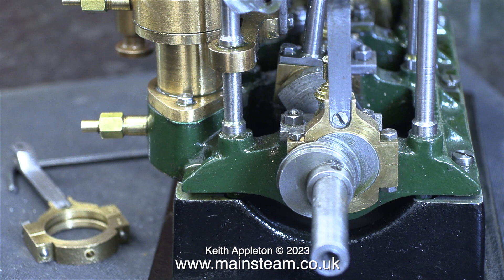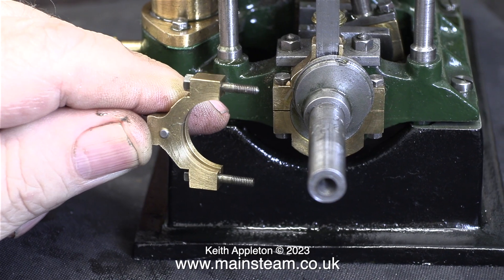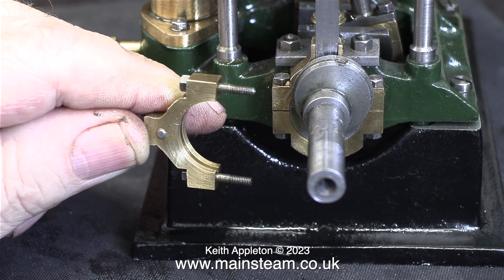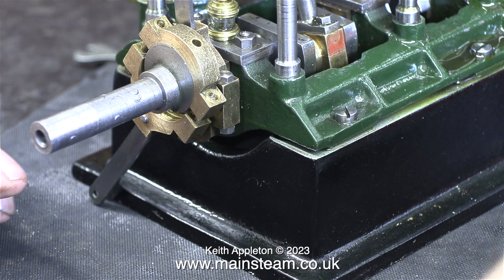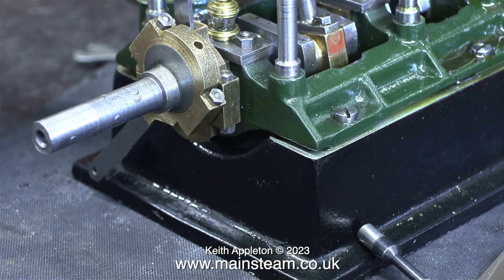If you look really carefully at this set of eccentric sheaves, you will see the offset is greater than on the ones at the other end, although it's not easy to see in this image — just take my word for it. This is a very fiddly job; the 7BA bolts are very small and getting them to fit in position and put the nuts on is quite tricky.